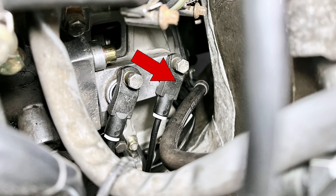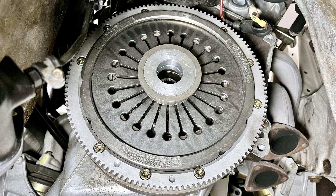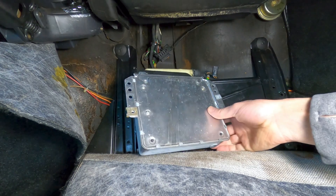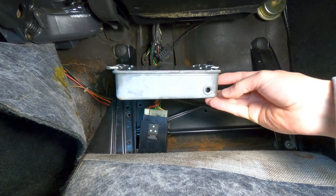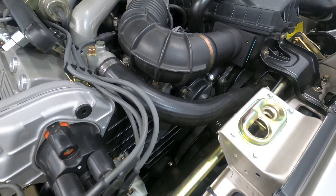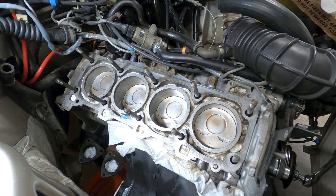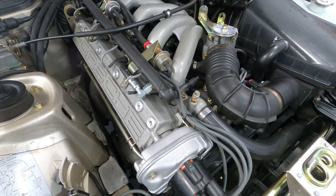The second sensor, closer to the firewall, is labeled as position D on the mounting bracket, and it's referred to as the speed sensor. The speed sensor reads the crank angle changes by counting the teeth on the flywheel ring gear, and it provides a signal to the DME computer in the form of pulses to determine engine speed in revolutions per minute. Using the combination of signals from the two sensors, the DME computer can determine where the engine is positioned at any point in its cycle to apply the correct fuel injector cycling and ignition firing.